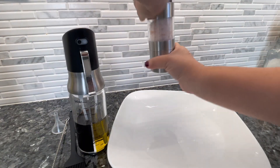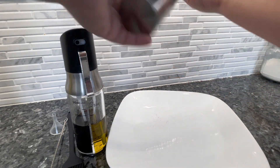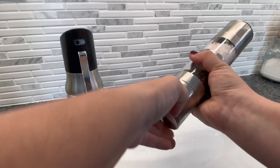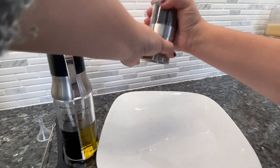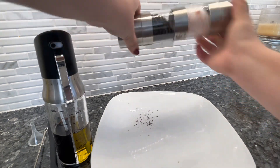Here you can see the salt cracking — if you look closely you can see the pink on the plate. It's a perfect amount. Now here's the pepper cracking; even if you're not looking too close you can probably see that perfect amount of pepper.